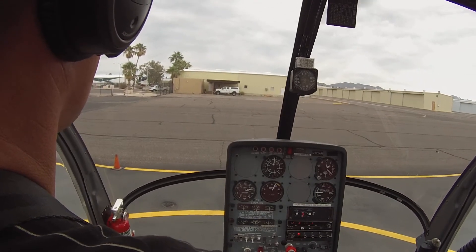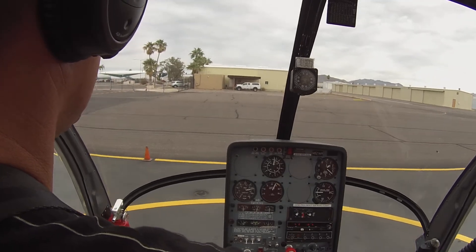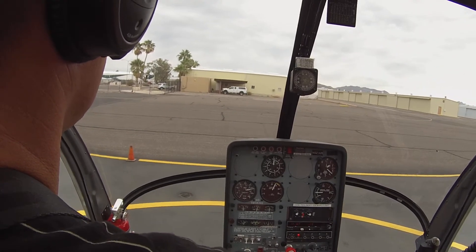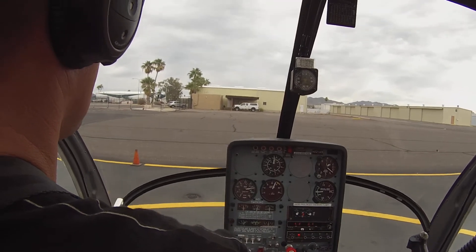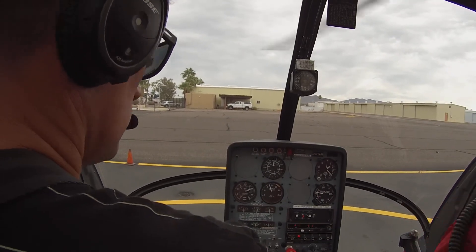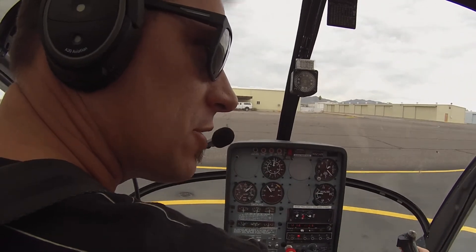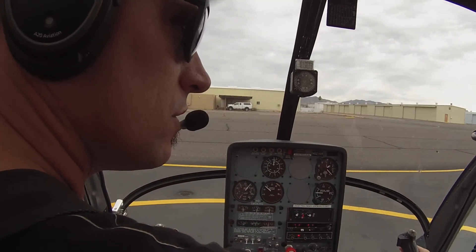Okay. Settled here. Okay. There. Took a bit to kind of squish down there, hey? What's with that? Just the head, the winds.